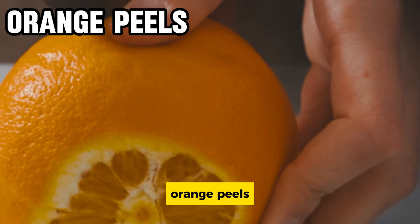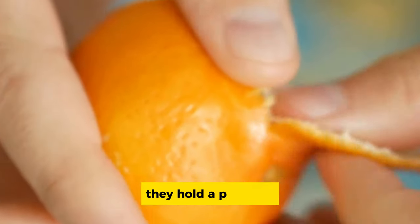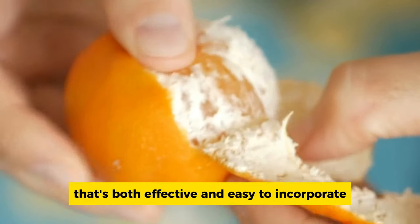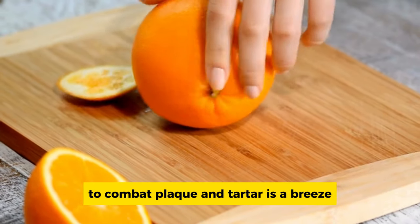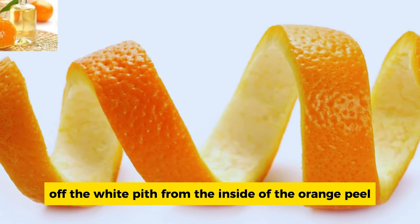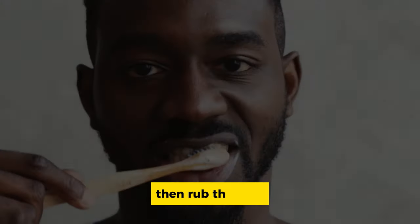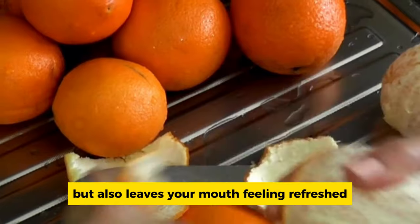Orange peels. Orange peels aren't just meant for the compost bin — they hold a powerful natural remedy for oral hygiene that's both effective and easy to incorporate into your daily routine. Carefully scrape off the white pith from the inside of the orange peel, leaving behind the fragrant orange zest. Then rub this zest gently against your teeth and gums for a few minutes. This method not only helps in plaque removal, but also leaves your mouth feeling refreshed with a hint of citrusy aroma.